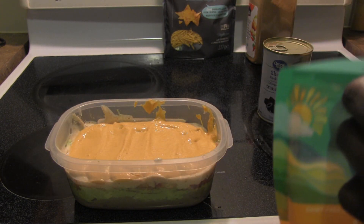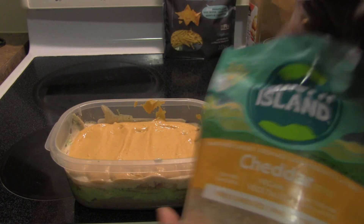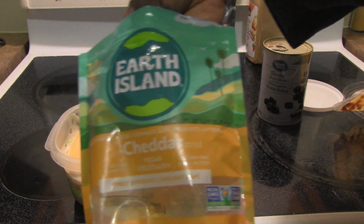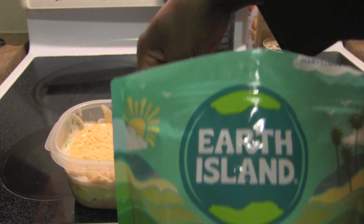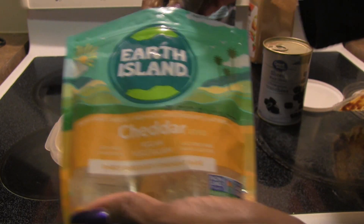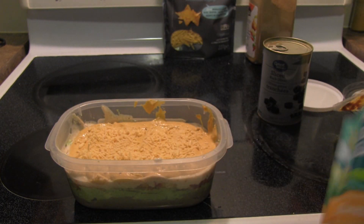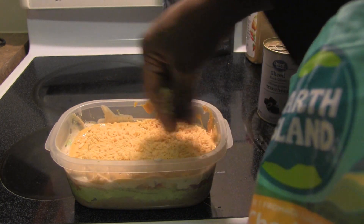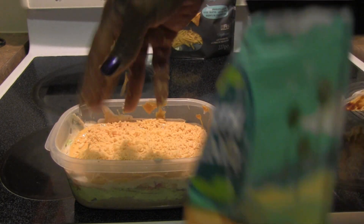Now comes the time for the cheese. I just have some of the Earth Island cheddar — I'm gonna sprinkle it on top. I also have the Violife in case I needed more, but this might be enough. I mean, this is a lot for a dip. I think this is enough for the cheese.